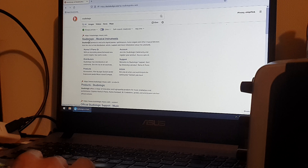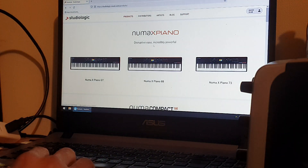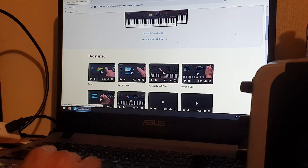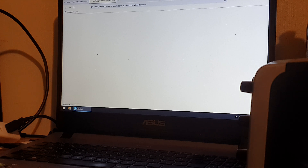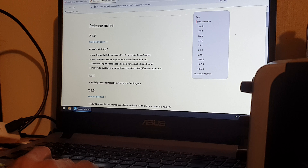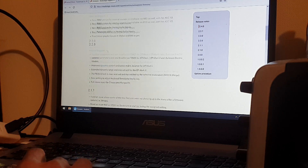Let's go to Numa X Piano and download products — Numa X Piano. I have the Sony 3, then sound support. In support I should just go to the firmware: 2.4 — sympathetic resonance, strange resonance, duplex resonance, repeated notes improvement. Okay, so download it.